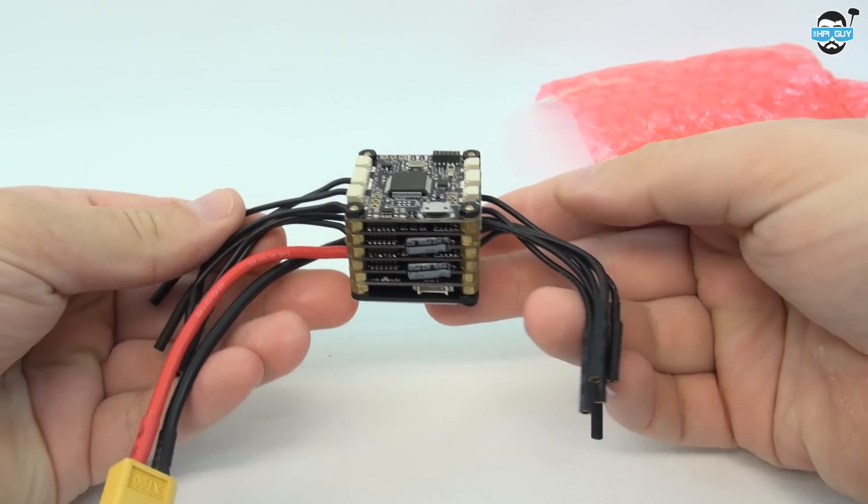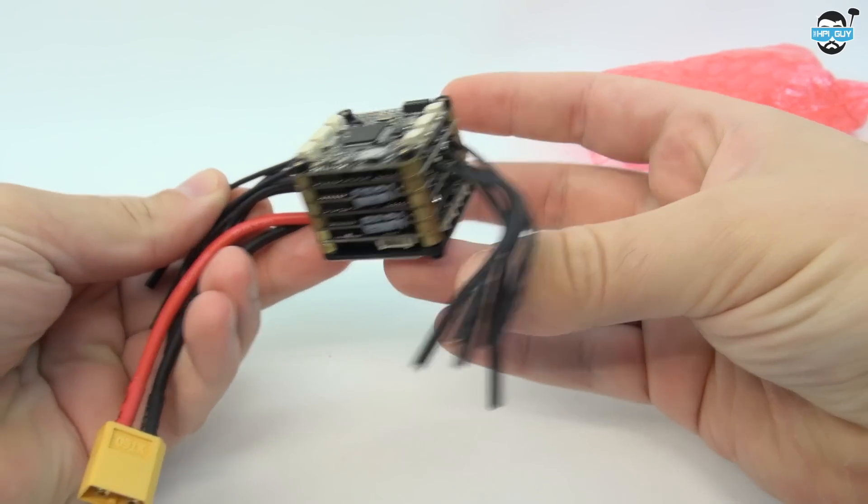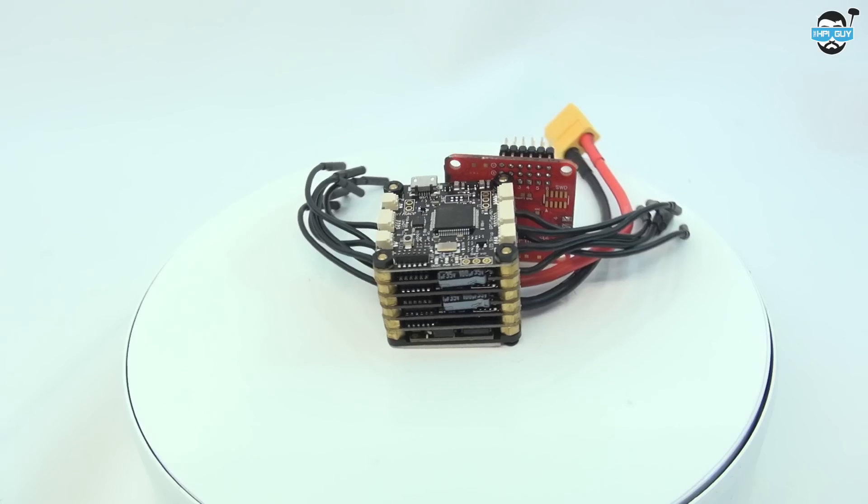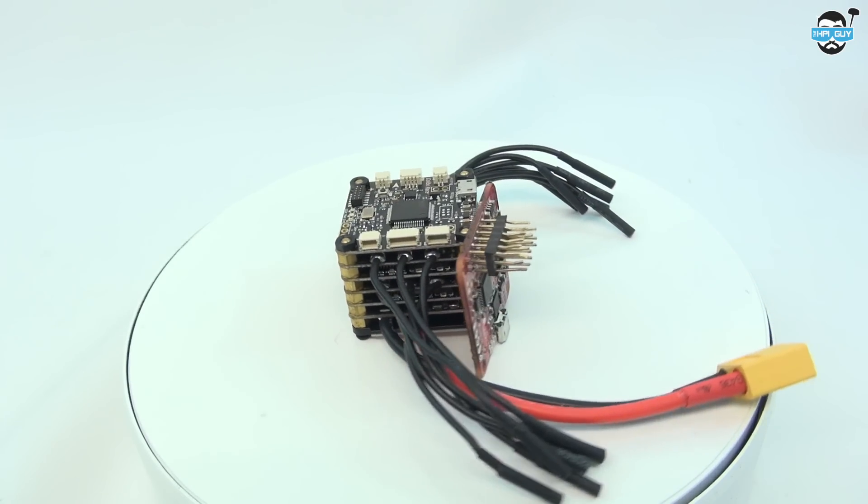In short, it's a racing flight controller with speed controllers and power distribution board. When I weighed this it came out at 70.03g. Its size is 36mm by 36mm.